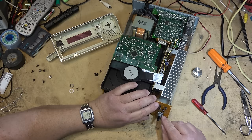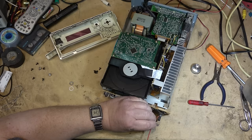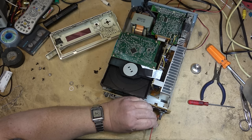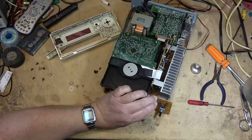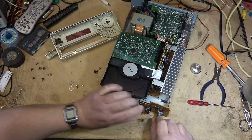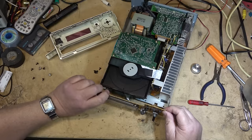I might be able to get some cleaner into the switch now. It did something — it came in. I haven't seen this until recently. I can try it while it's apart to see whether it will adjust.